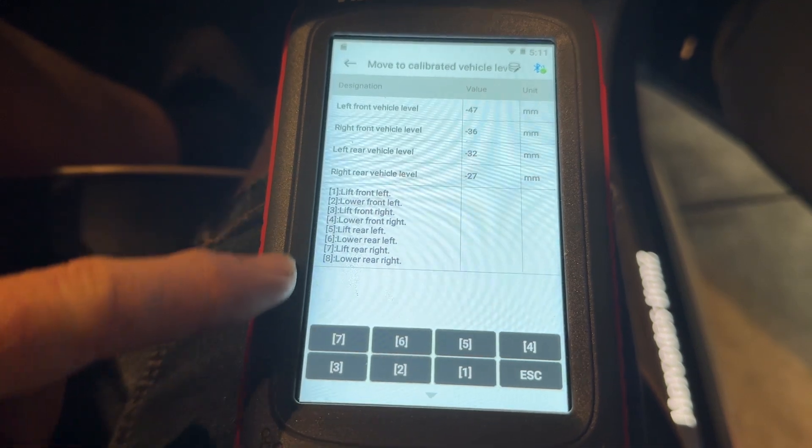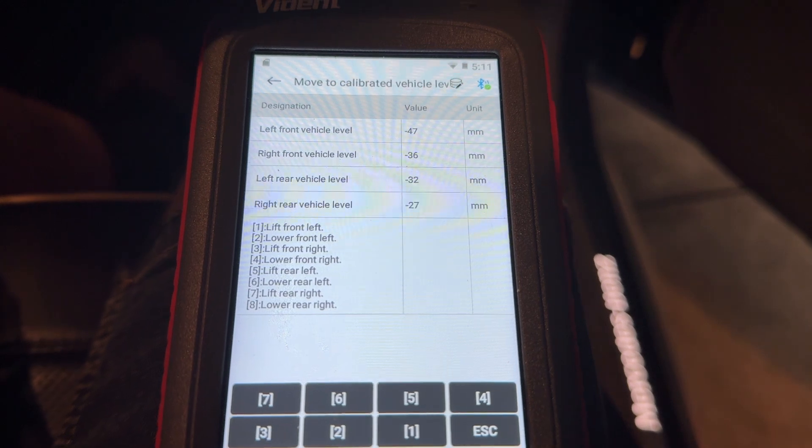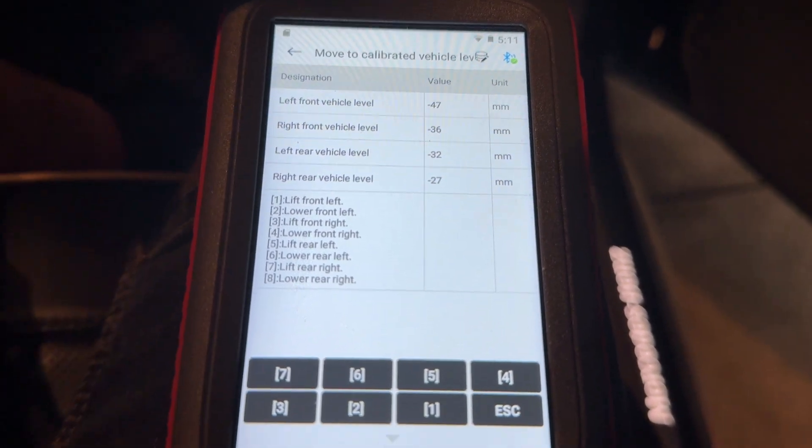I've just set all of the tires to one block of wood. It's pretty level now, even though these sensors are showing quite different values.